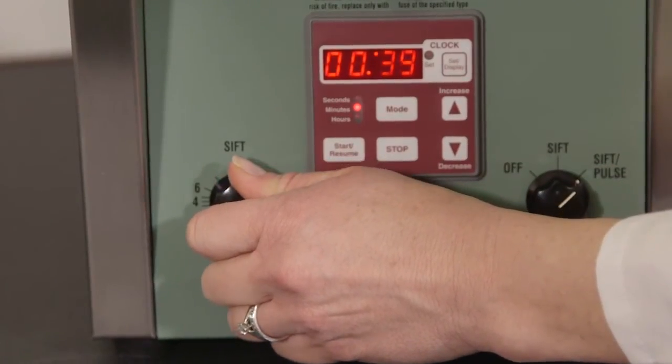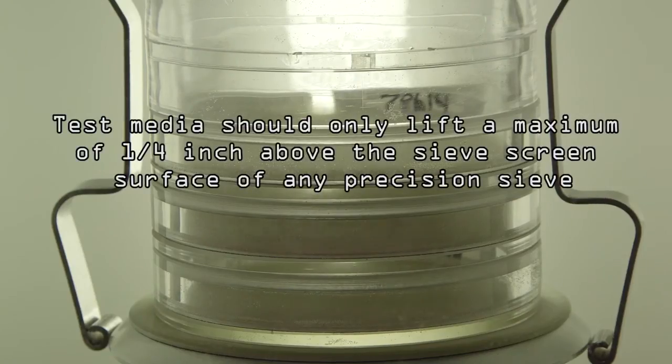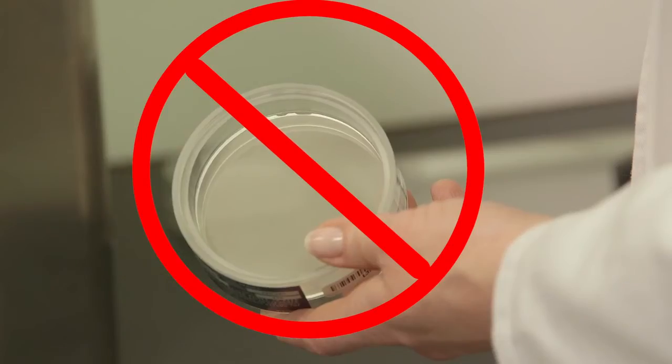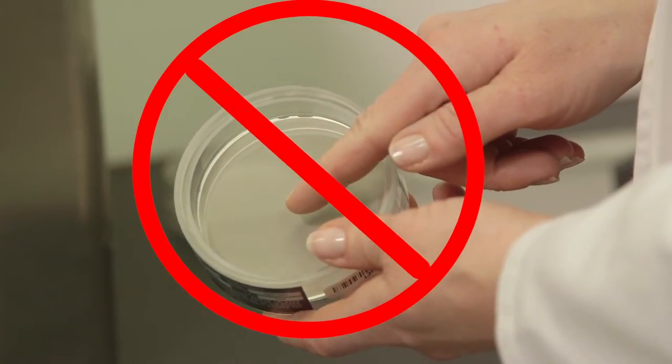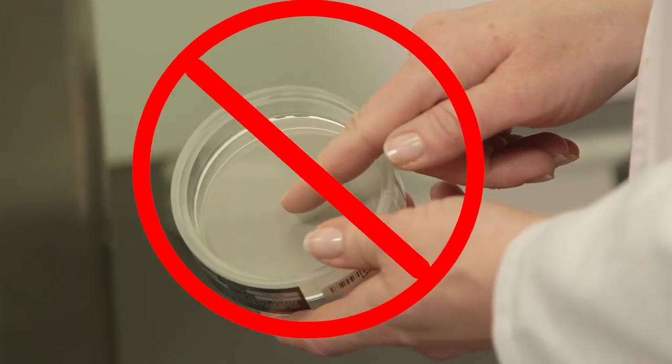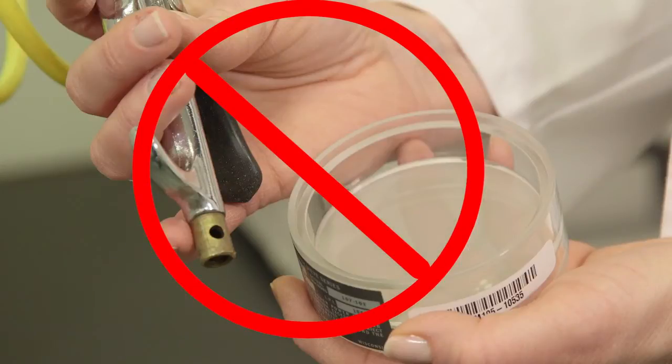Gradually increase the amplitude until the test media lifts a maximum height of one quarter inch above the screen surface. Never touch the sieve mesh with your fingers or any objects other than your sample. Acids in your perspiration will permanently stain or damage the mesh.